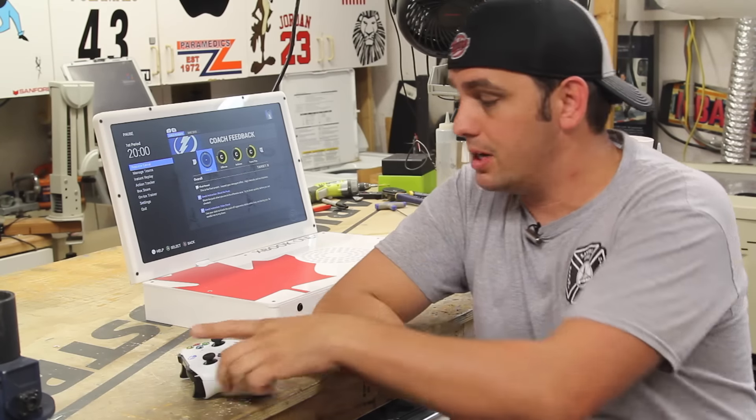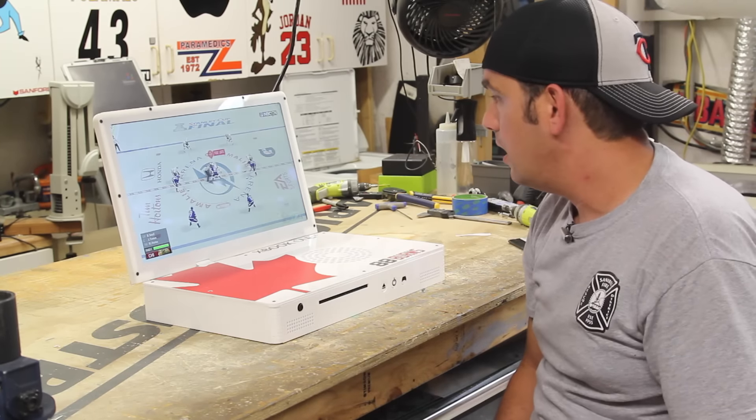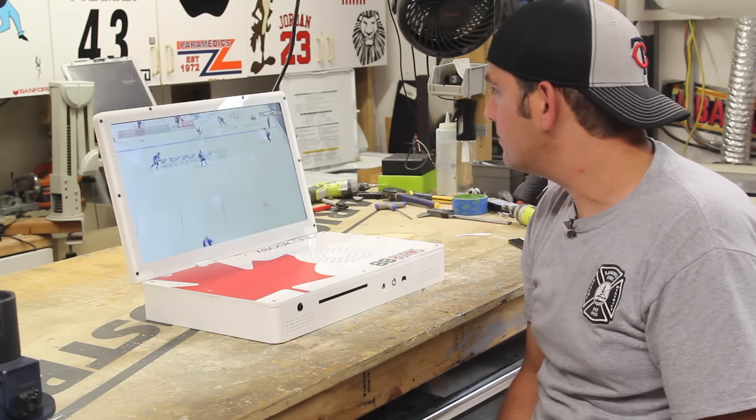So yeah guys, you got to watch the video with me. I got a puck drop — looks like the game's getting ready to start. I'm going to go ahead and throw it down. Sorry Brent, I'm a Lightning fan.